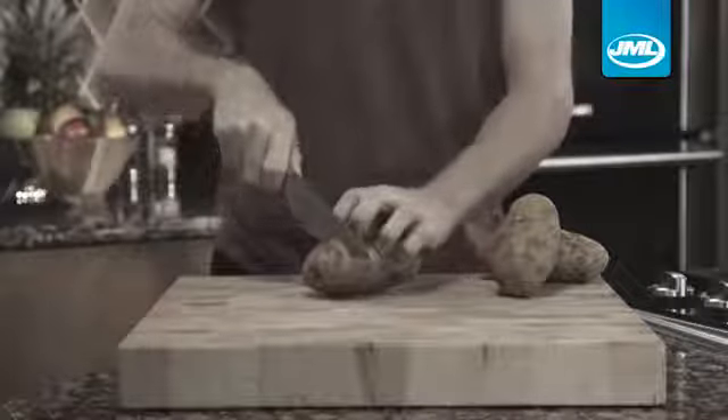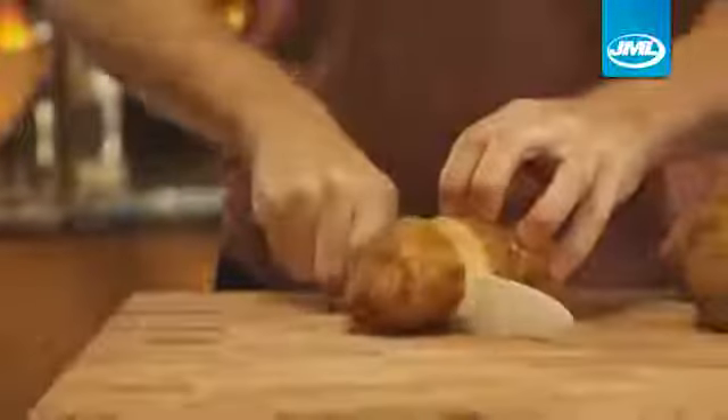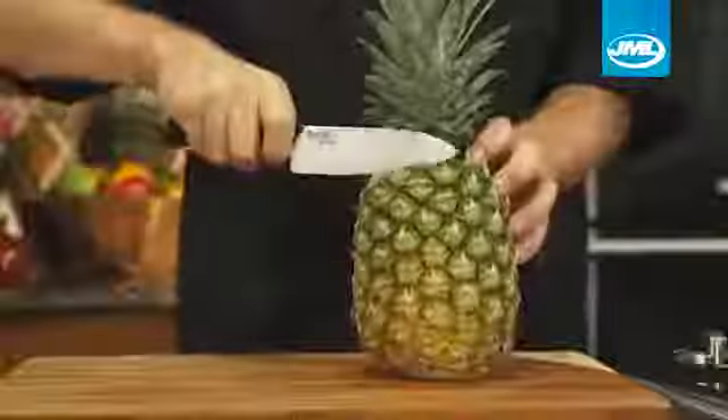Are you tired of struggling with knives that don't stay sharp? That's why you need the all-new Shinju Blade, the revolutionary ceramic knife that's guaranteed to stay sharp. Shinju Blade will cut, slice, and chop all of your favorite ingredients without ever losing its sharpness.